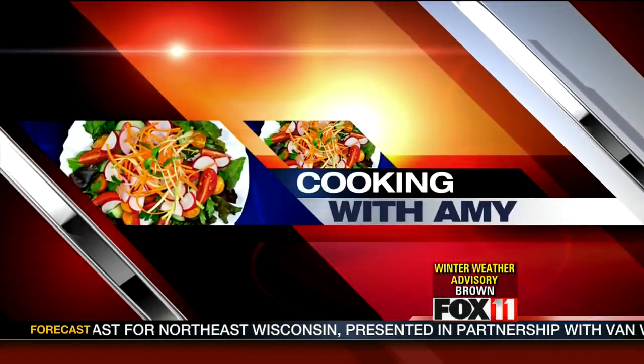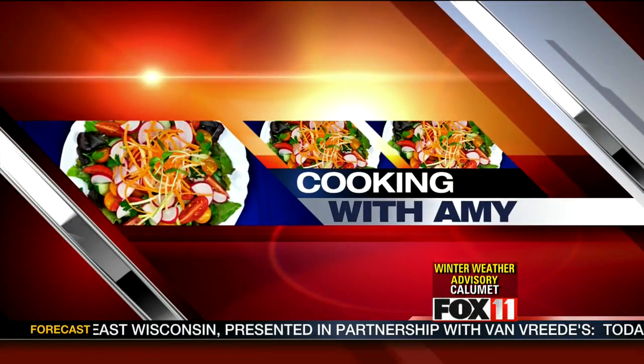Get cooking, cooking, cooking with Amy. Hi, good morning everybody. I'm going to share with you one of my all-time favorite recipes. It's just near and dear to my heart, and it's one of the recipes in my latest cookbook.